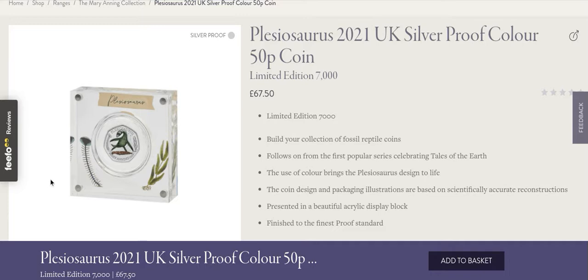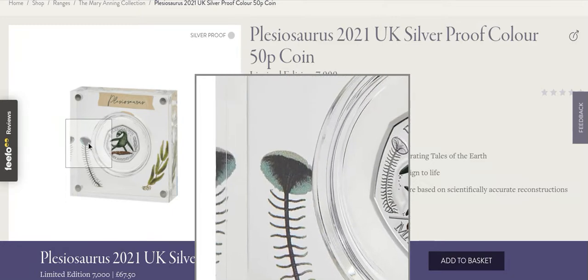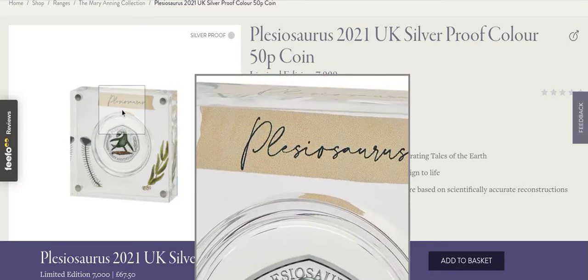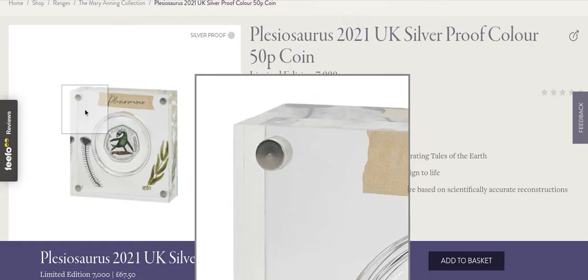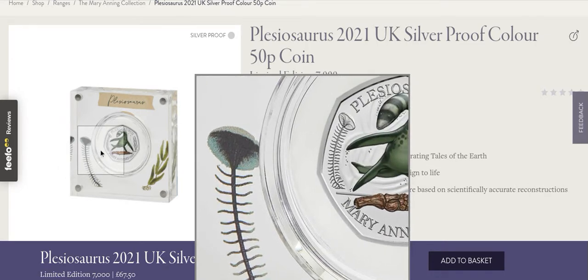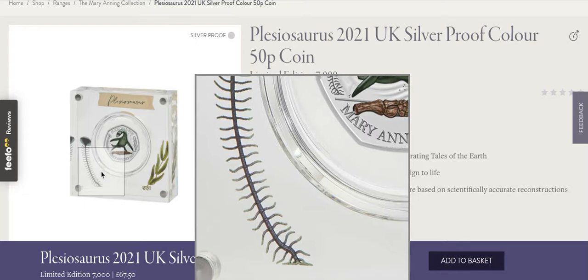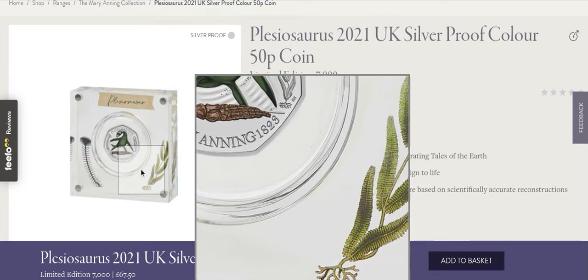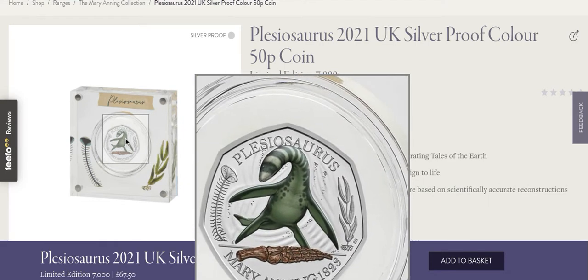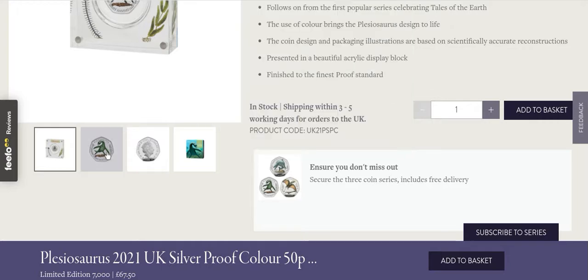We have two different types of silver proofs — colored and non-colored. I prefer the colored one; it looks like the fossil has been preserved in a presentation box, with the sample name across the top. They've also added color to the side of the box where the coin details are listed, rather than on the coin itself, which is really nice. This would be the one I'd buy.